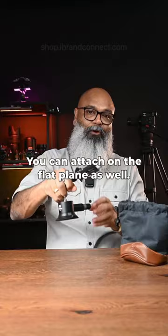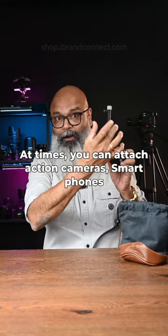You can attach action cameras and smartphones to it while driving — isn't that super cool?